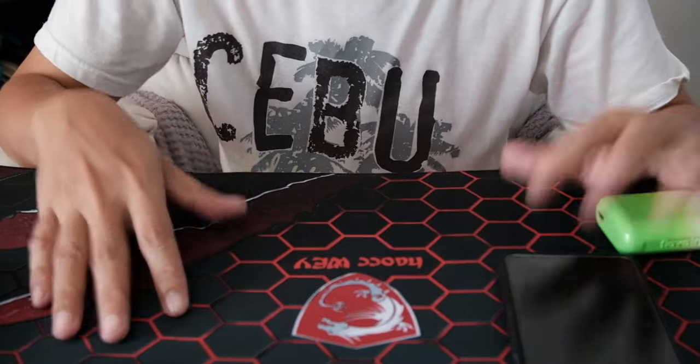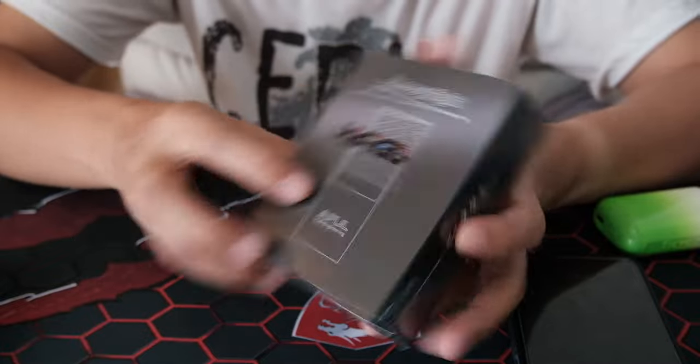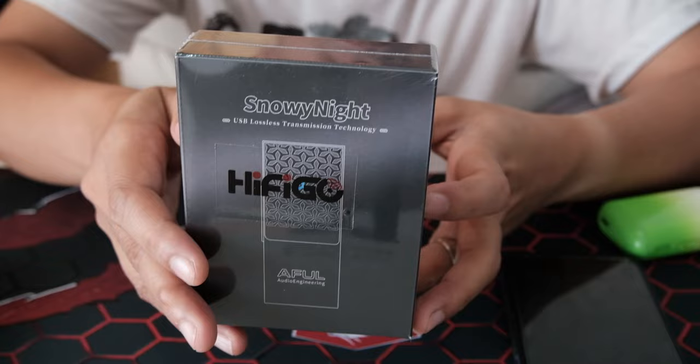Good day guys, this is PractiFile and today we're gonna have a look at the new product from AFL. It's the Snowy White — it's their dongle DAC.